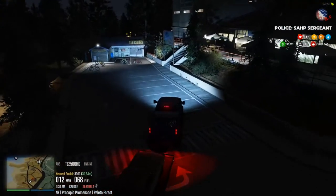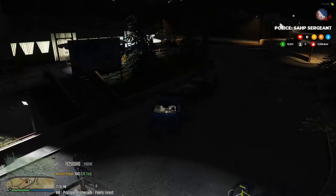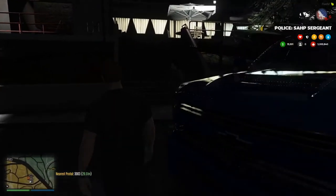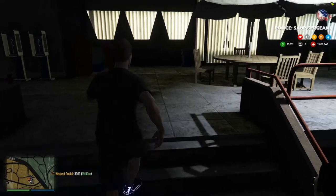Alright, I'm gonna park like a total douchebag. Are these guys even open? Should be 24 hours. Alright.